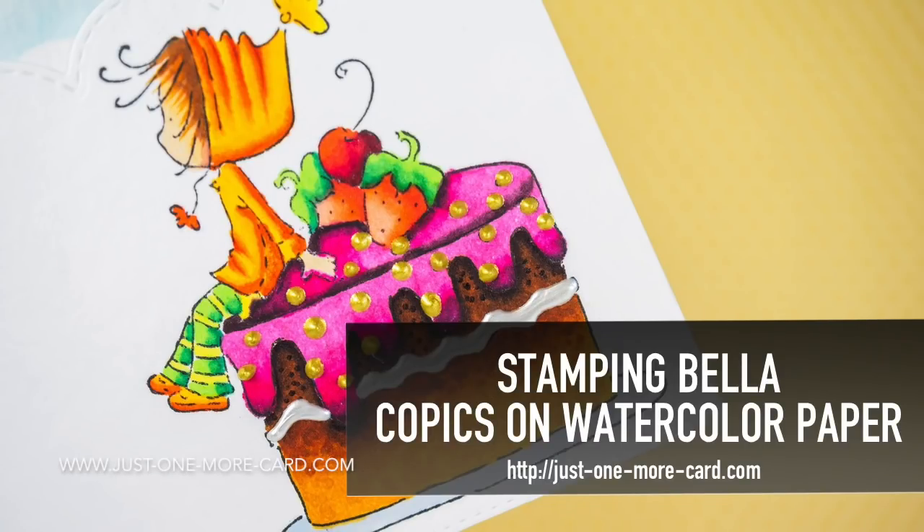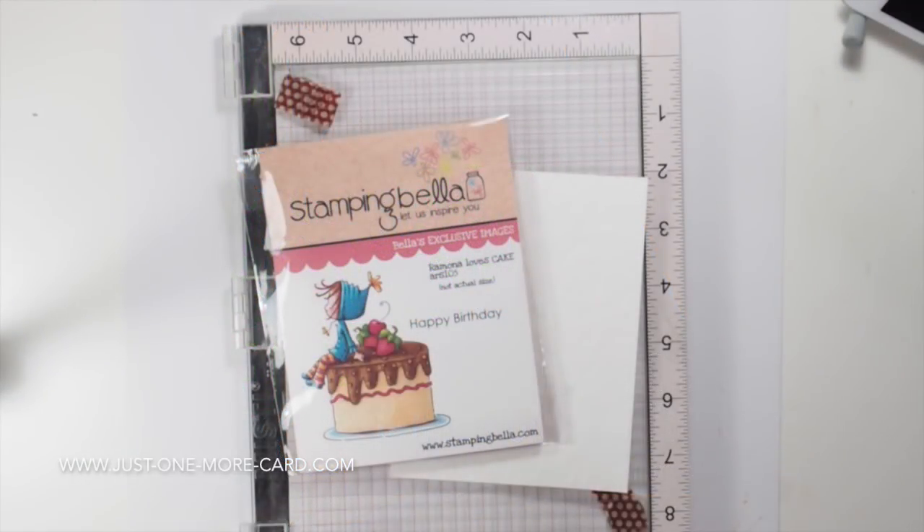Hello everybody, this is Julia from Just One More Cart. Today I want to show you some coloring that I do with my Copics on watercolor paper, using a gorgeous stamp by Stamping Bella. I had so much fun coloring it.